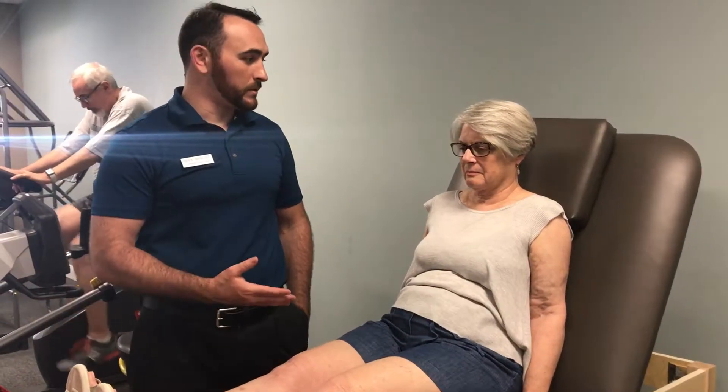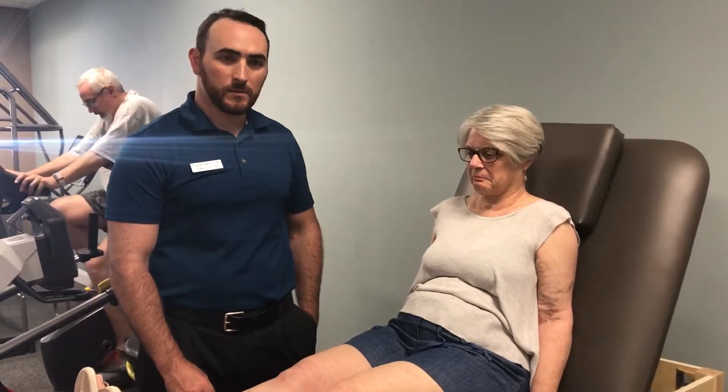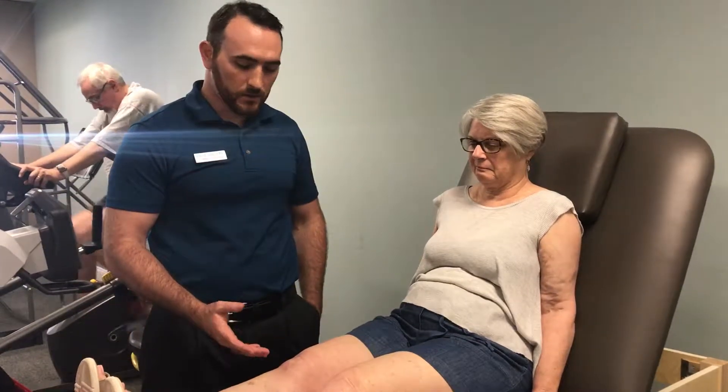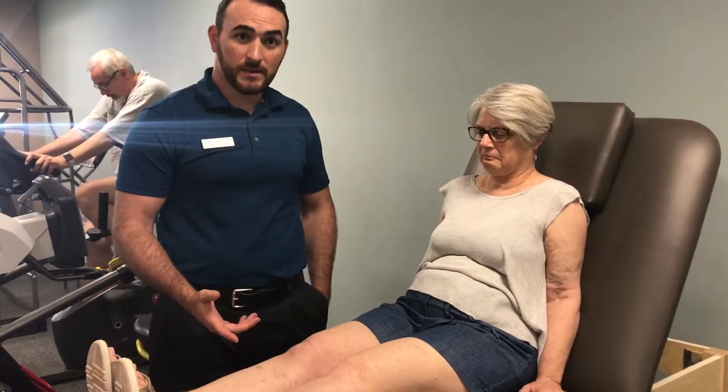Hi, I'm Chuck Bocce here with Mary Lou. She's a patient of mine that's come in with a fractured patella and quadricep tendon that's been repaired. I'm just going to demonstrate a patella mobilization.